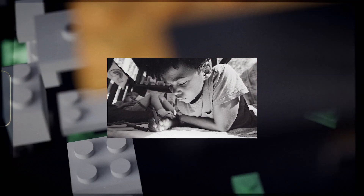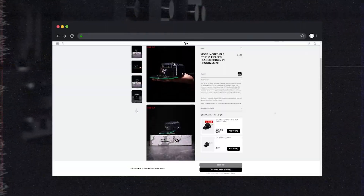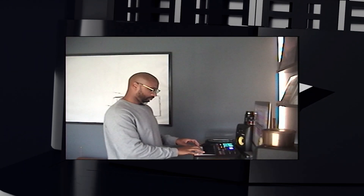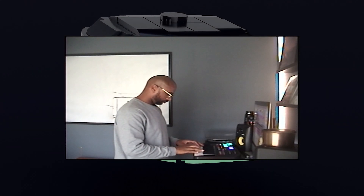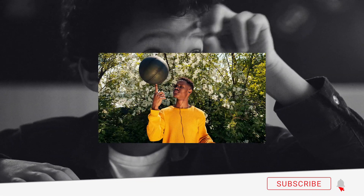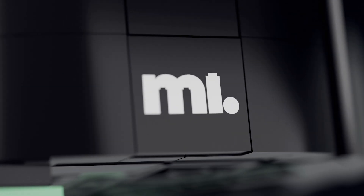Daddy, can you teach me how to make 3D? Working with brands and creating product animations is something that I've always wanted to try. So in this video, I'm going to be breaking down how I made this animation for the Crown in Progress kit from Most Incredible Studio and Paper Planes. I'll also be diving into the music production aspect of the project, where I'll show you how I made the beat using Ableton Live and some samples with Splice.